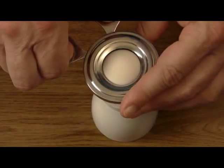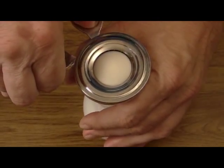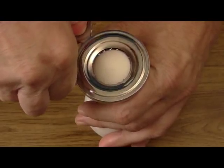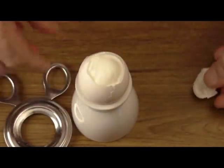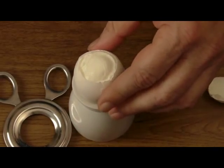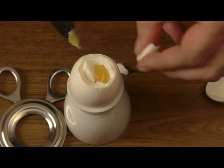Now one important thing is that when you cut, you twist — that way it's going to cut the egg fairly well. Just like that. See, it removes the top. If you want, you can remove just a little bit more of the egg so that way it gives you access to the yolk.